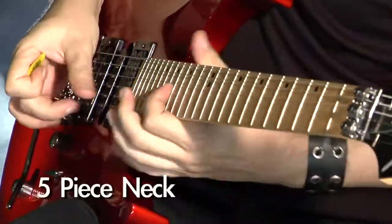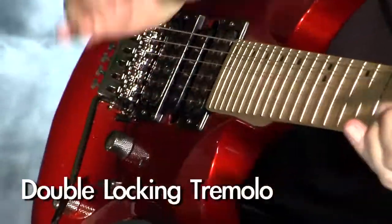The X6 SM includes a rock-hard maple fingerboard, five-piece neck, and double-locking tremolo. The X6 VPR is the most distinctive guitar in the Cort line with its snakeskin look and feel.